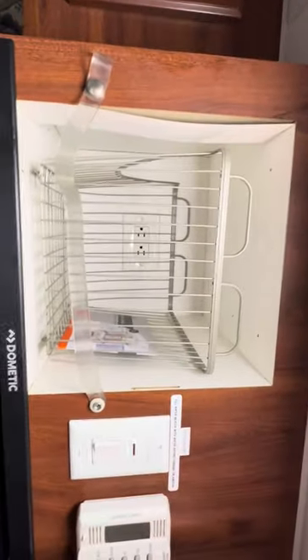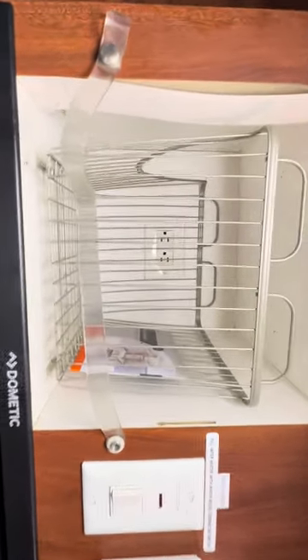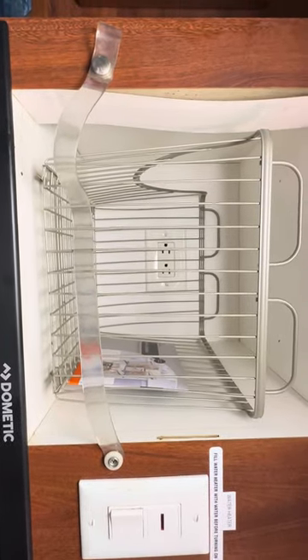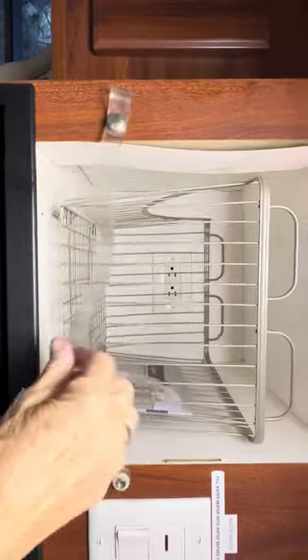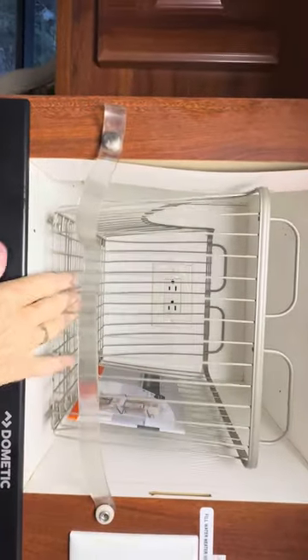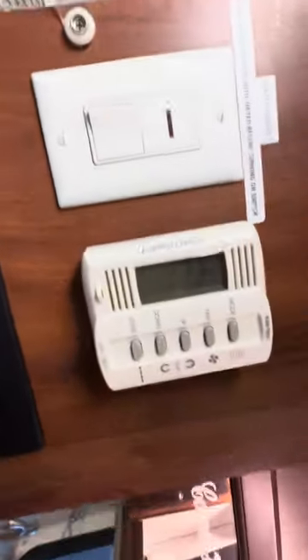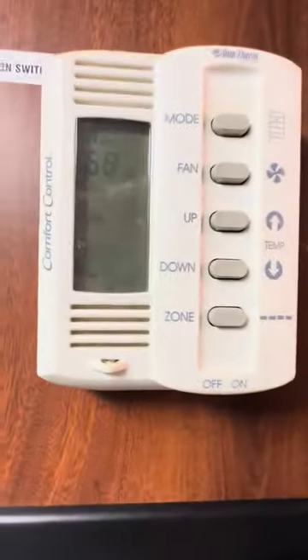We also have a place up here — it's got an outlet in the back where you can put a coffee maker that fits in there with the strap. We're not coffee drinkers and don't use the microwave, but we do have a coffee maker that goes in there. You do have a hot water heater tank.